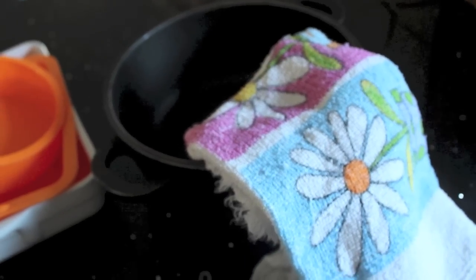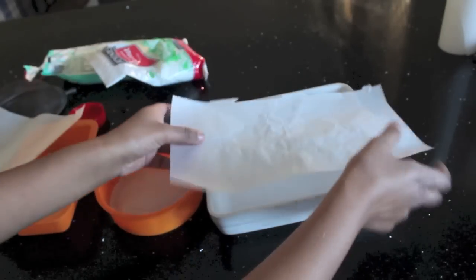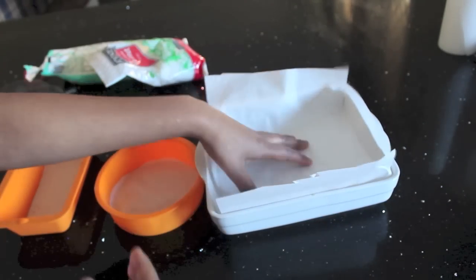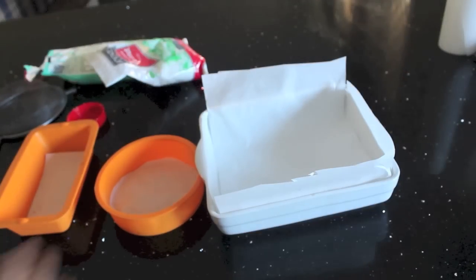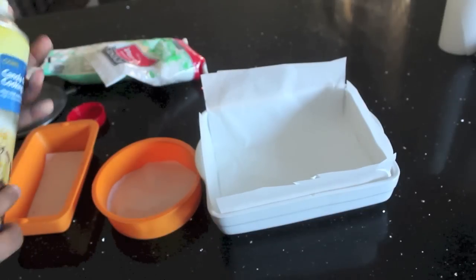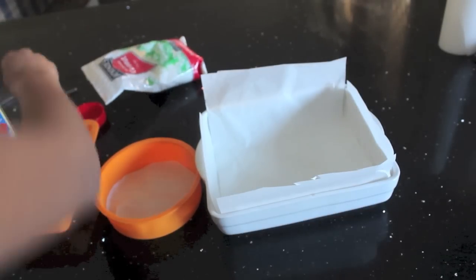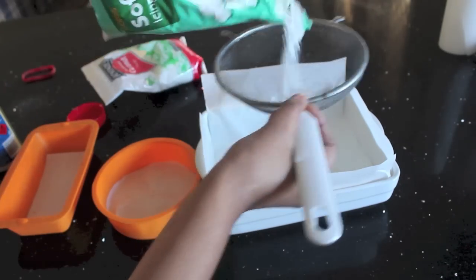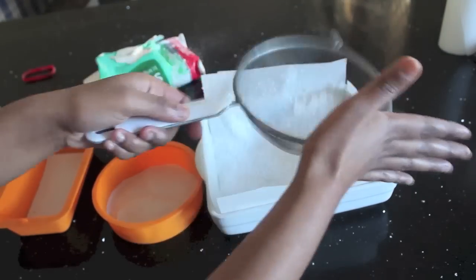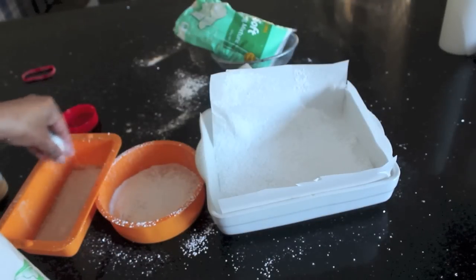The first thing you want to do is line up some baking paper, foil or plastic wrap to make it easier for your marshmallows to come out. I'm just going to be using some baking paper. Put some paper in everything and just lightly spray it with cooking oil spray, and then dust it with some icing sugar. This last one I'm just going to dust with some coconut.